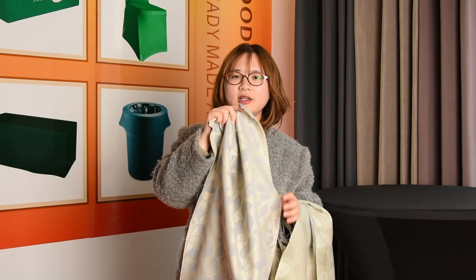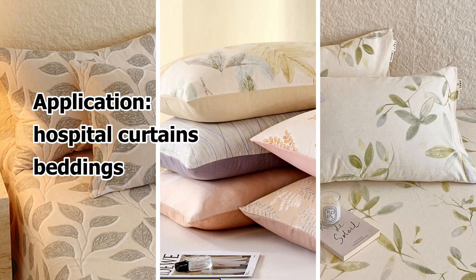This jacquard fabric is very soft, graceful, and comfortable, with beautiful patterns and rich, vibrant colors, suitable for hospital curtains, bedding, and more.